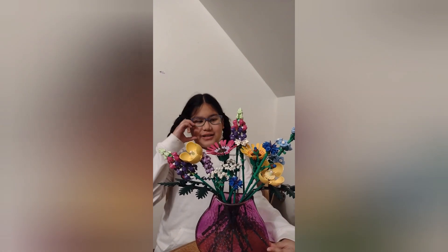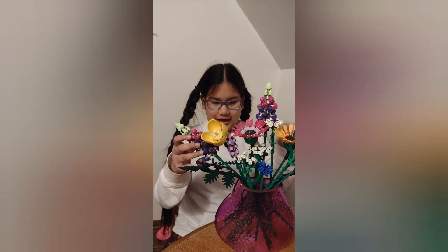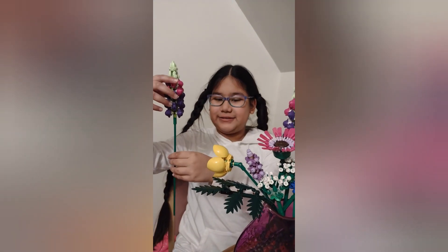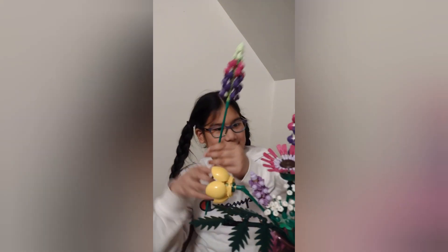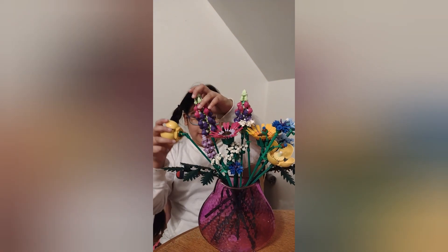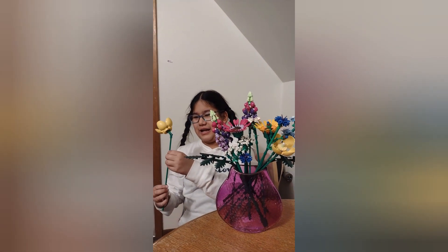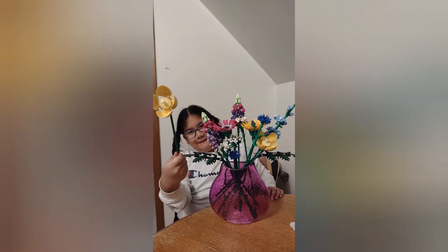This is the flower Lego I made by myself. I want to show each one to you. This one is Mommy's favorite. Do you know what this is called? I don't know but it looks nice. Thank you, Phoebe.